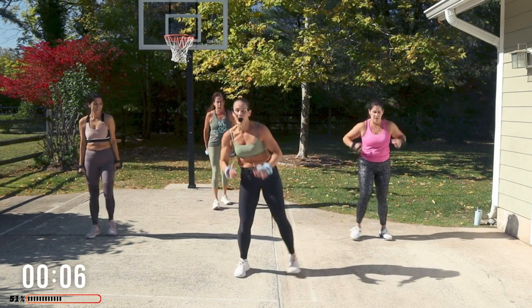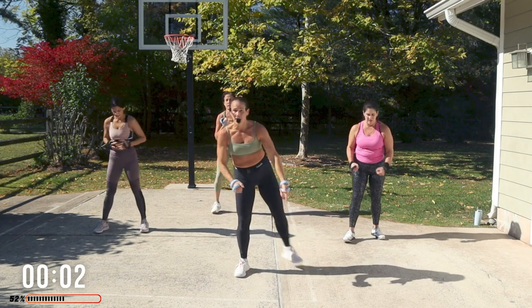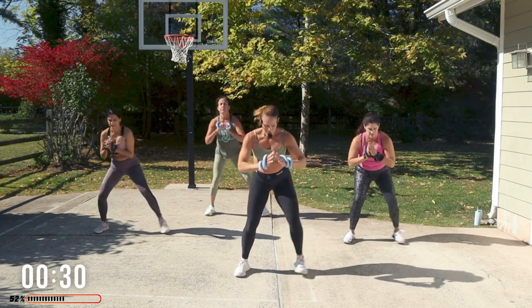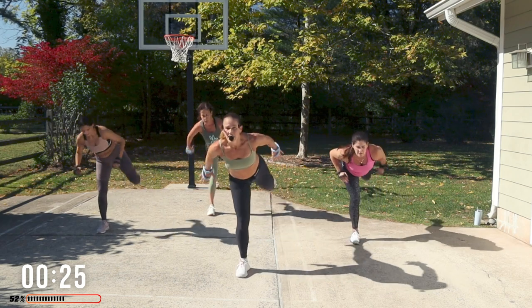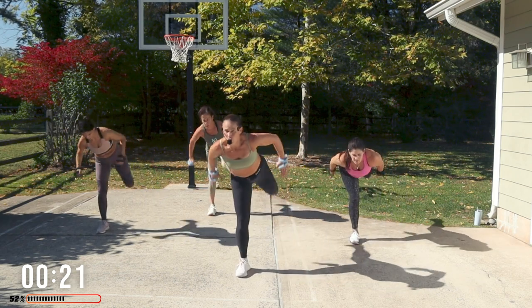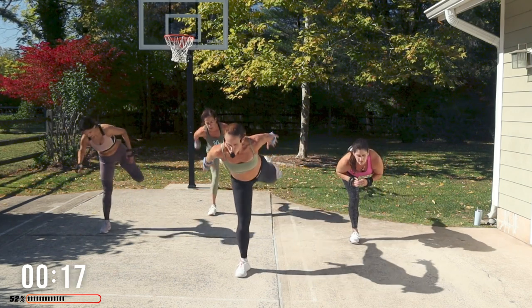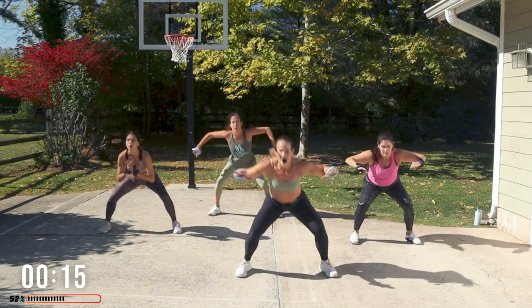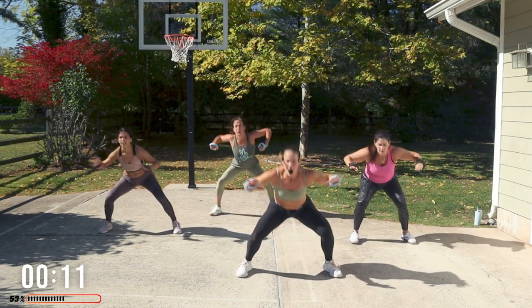Watch this foot — out, out, in, back kick. Get low in those squats. You're out — wider. Look out in front. Push back — I'm using my arms, my glutes.